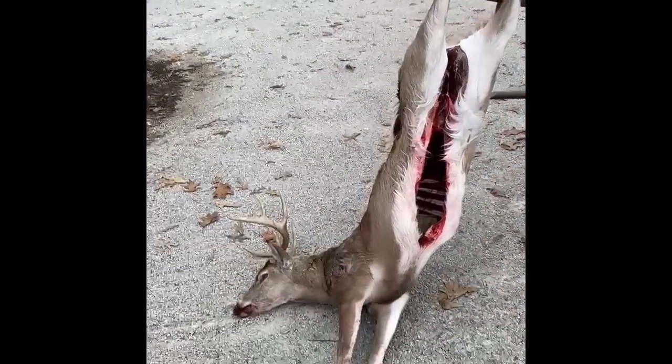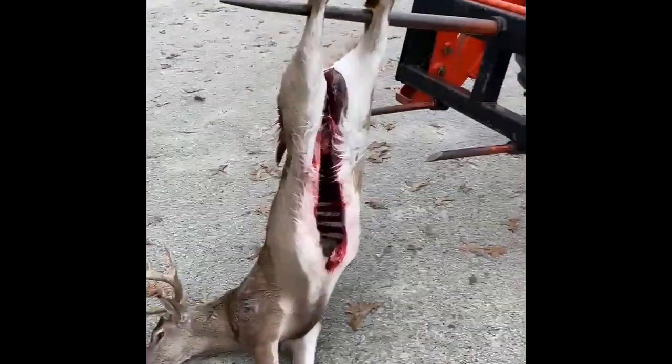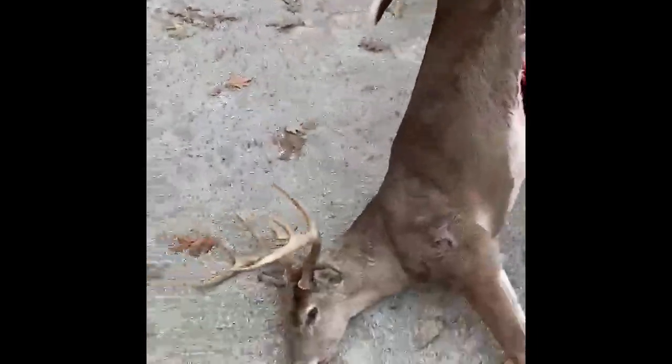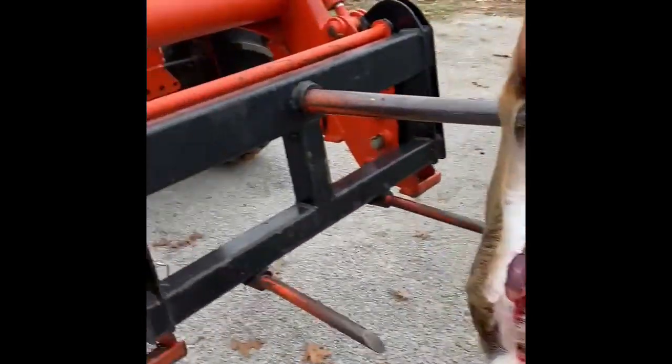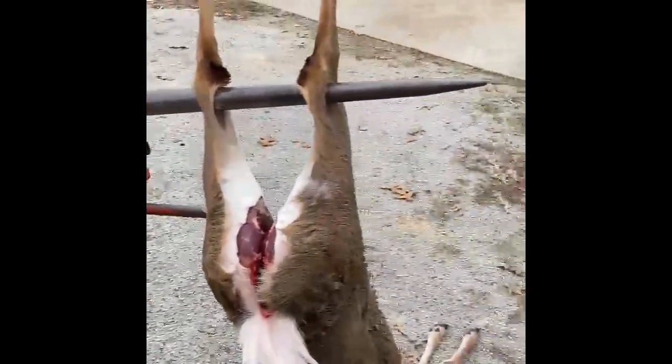I'm going to lift this dude up. As you can see, we've got him on the hay spear and I want to lift him up. Got a little trick with some vice grips to keep the legs spread apart.